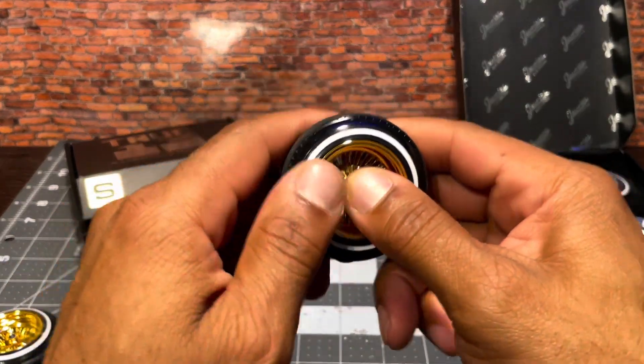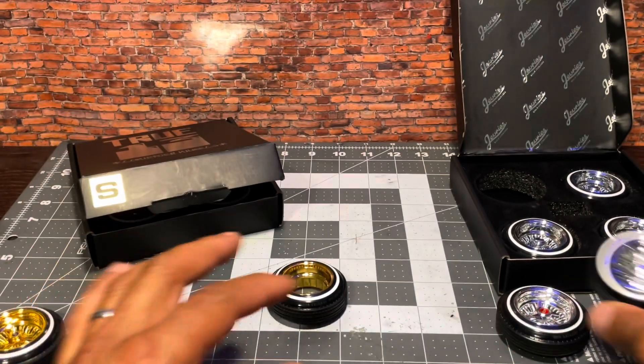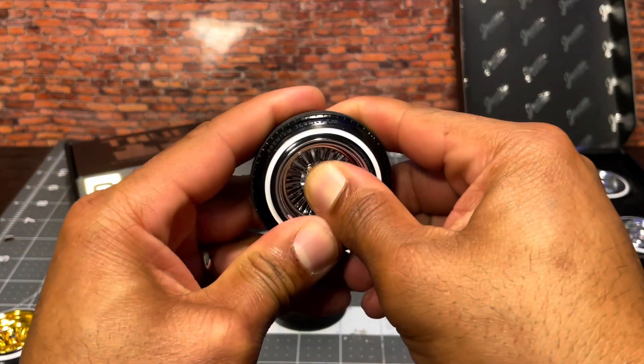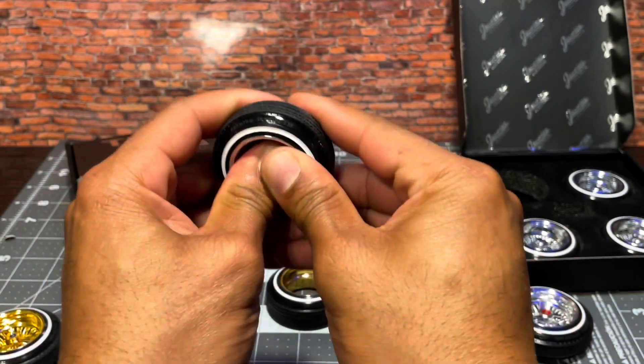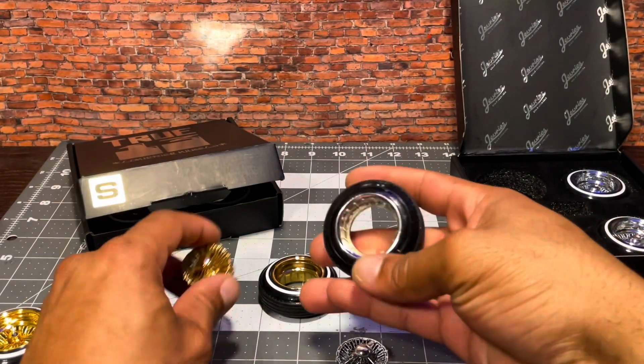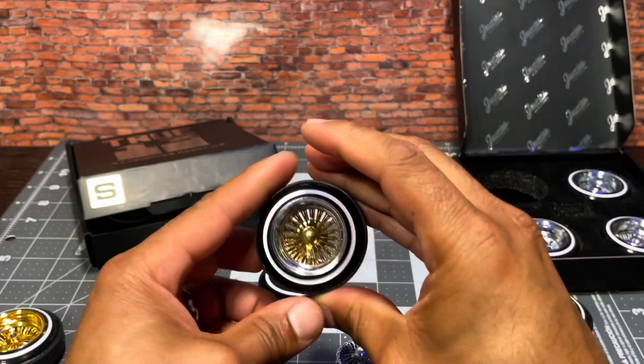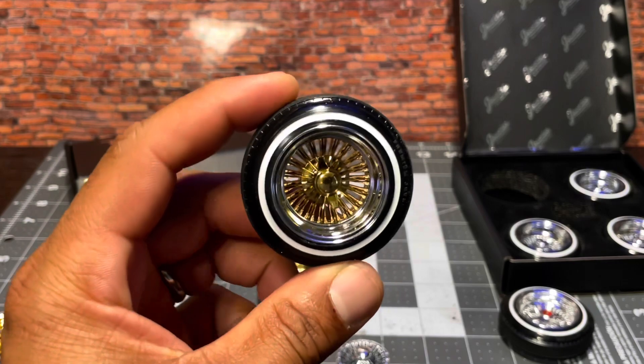So if you wanted to, you could do your own setup and swap them out and make them the way you wanted to. I'm about to show a demonstration of what they would look like if these were the two-tone rims. You just pop it right out, pop it right in, and there you go. I would recommend a drop of super glue once they are installed permanently.